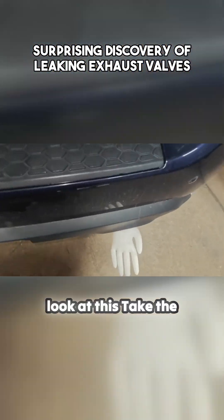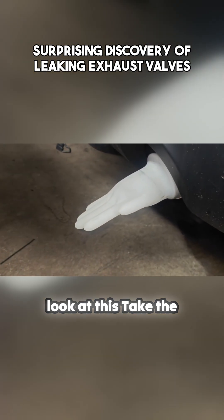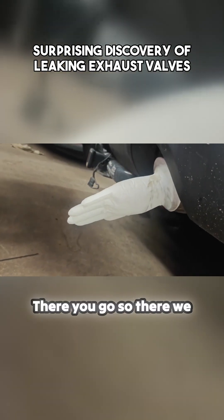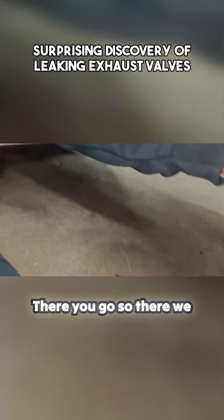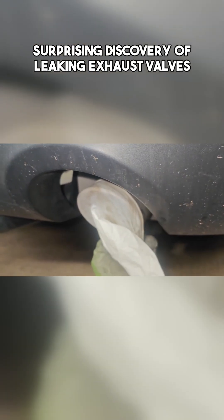Look at this — usually I see chewed up camshafts, not leaking valves, but look at this. Take the glove off, see, and we'll put the glove back on. There you go. Watch how quick this fills up — so there we go, pull it around. There you go.